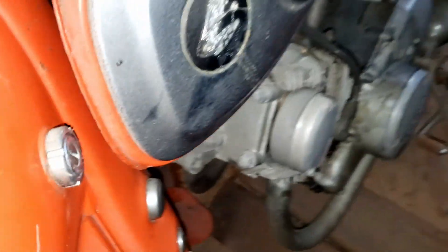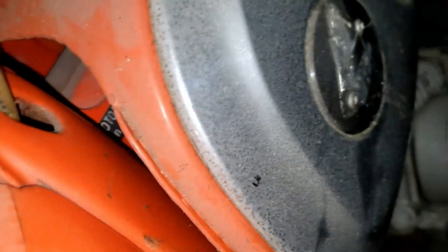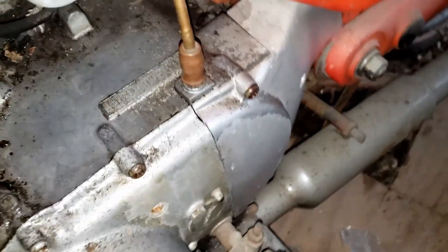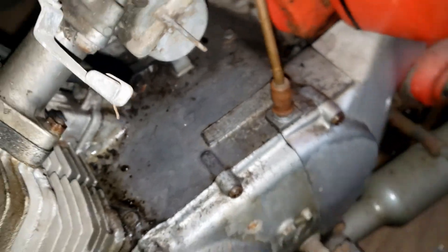I need to discover what code I can use to get the VIN on this, but I haven't been able to find anything. There's a spot I can check right here, but all I can see is 'Honda Moto, Made in Japan' — there is no number on there.